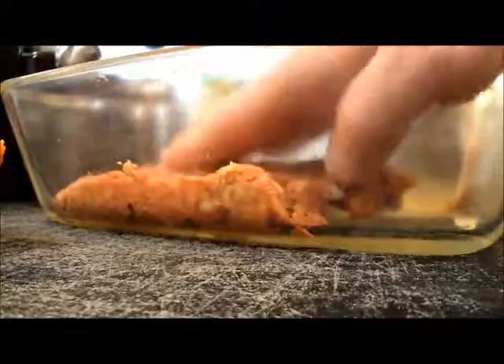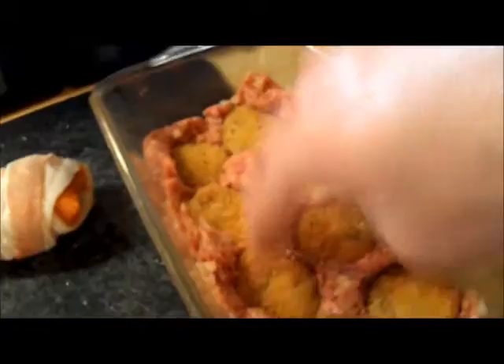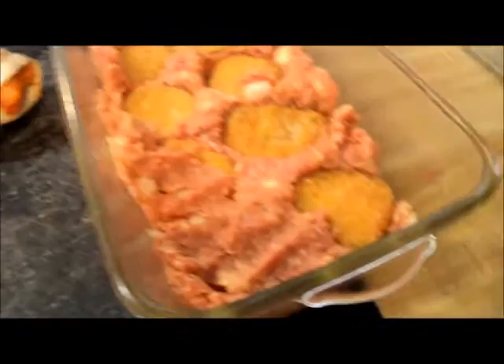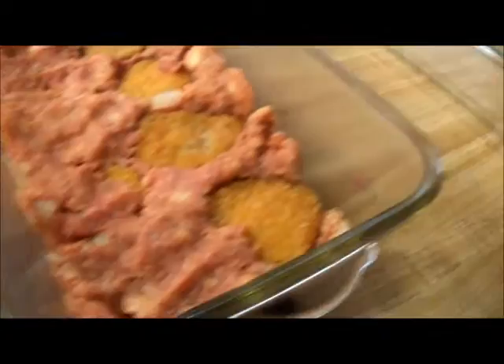Let's get the base of that meatloaf in there. Make sure you can see this — here we go. What I'm going to do is lay down the base first. We're putting the chicken nuggets at the base. I didn't cook the nuggets first — I figured, what's the point? If you cook them beforehand they'll just end up getting overcooked, because you're going to have the meatloaf in there for like an hour or so. I think you're going to be just fine.